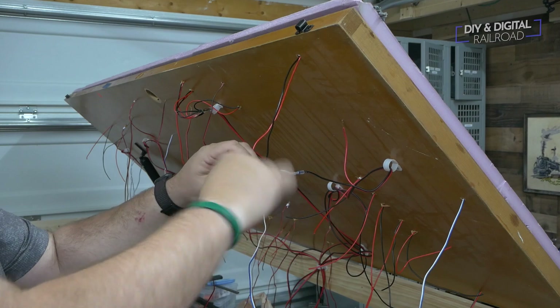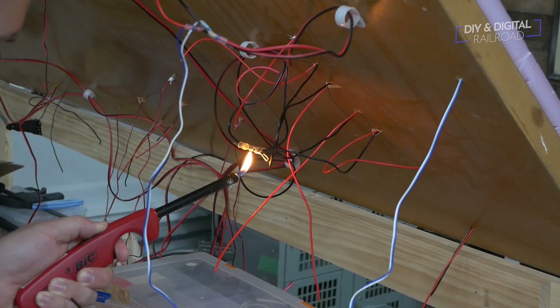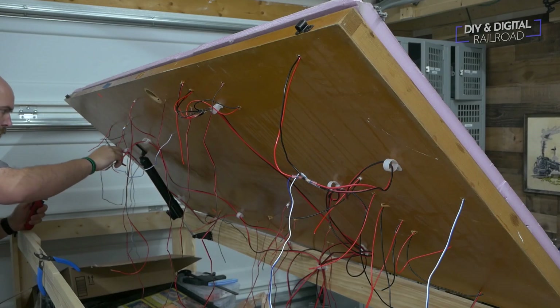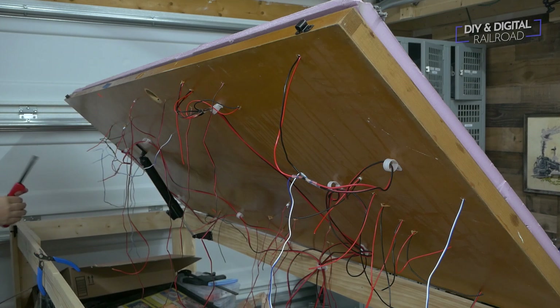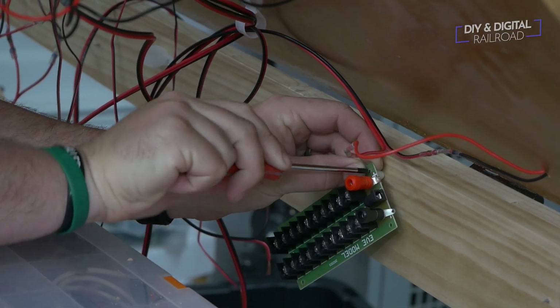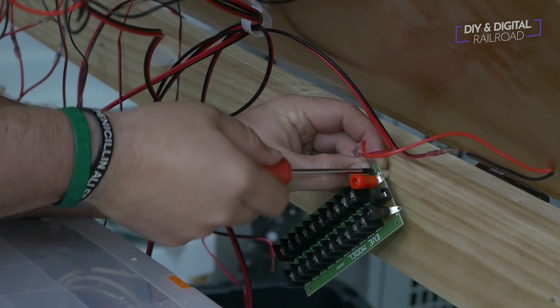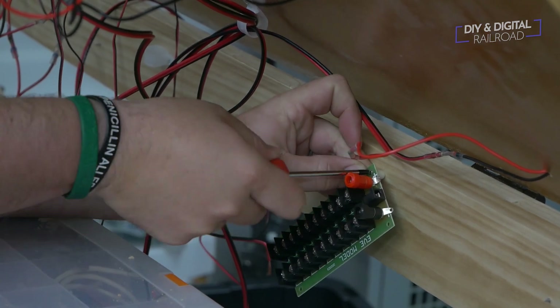I set to connecting all of the feeders. Now it's time to install and connect the DCC bus. I'm using one of these Eve model buses that you've seen me use before, especially on MRR1. I'll put a link to one of those in the description below.